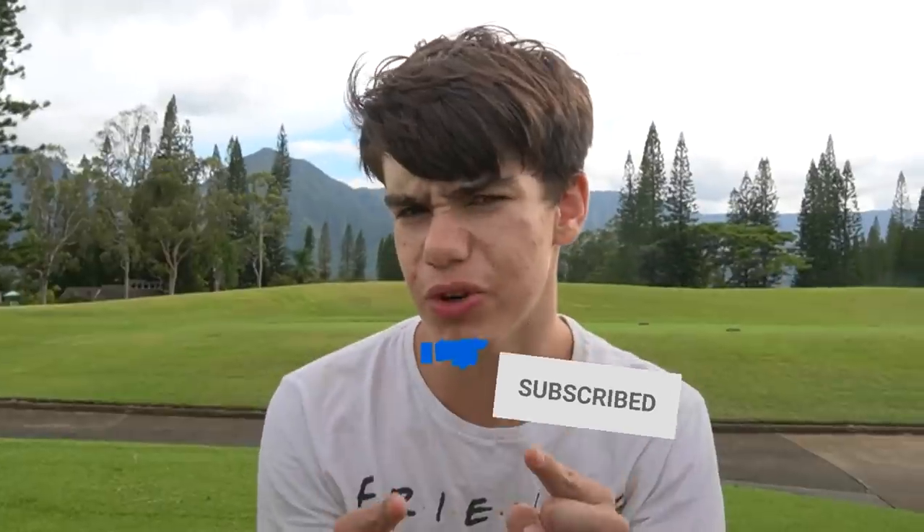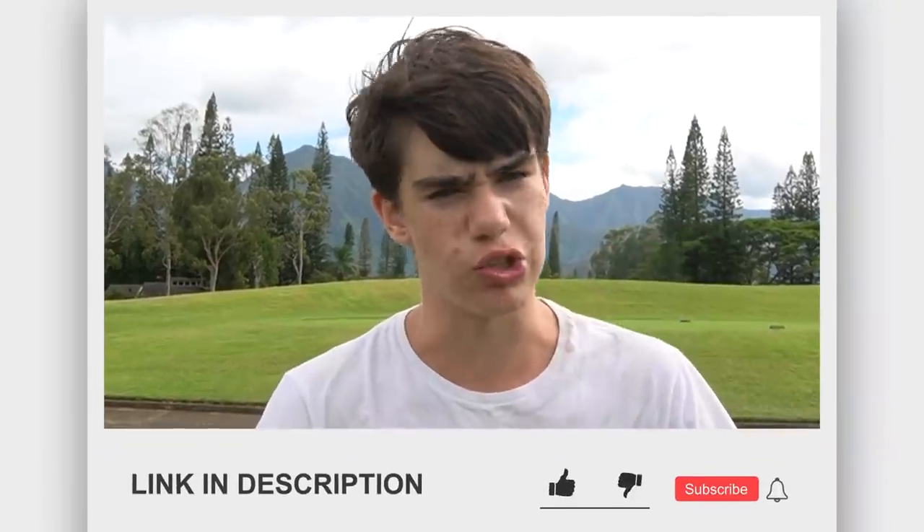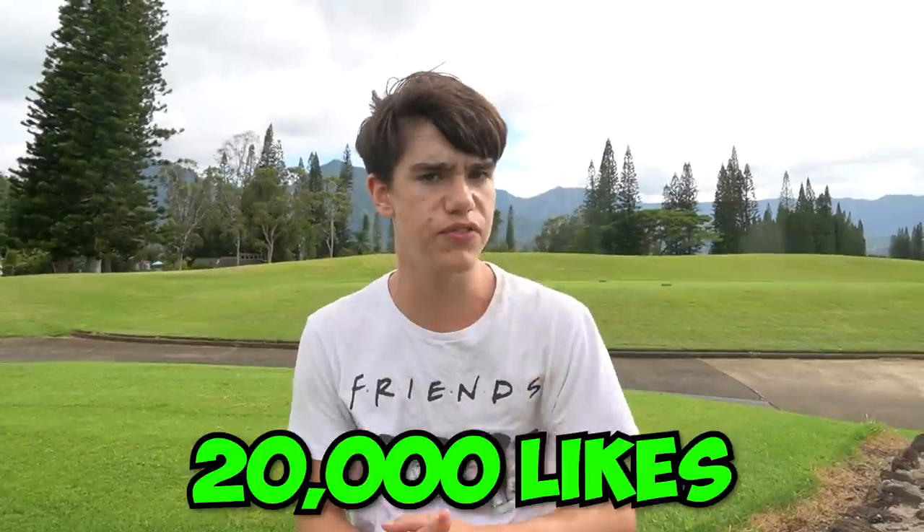Thank you guys so much for watching. If you want an actual shoutout — a special one just for you, maybe a happy birthday or any personalized message — you are 100% sure to receive it through Cameo. It's free to download and you can book me anytime; the link is in the description. Check out my other social medias to see other things I did while out here in Hawaii. Big shoutout to my grandparents for having a timeshare in Hawaii and inviting us. Get this video to 20,000 likes and I'll do a best stunts from the Avengers movies video — it'll probably be back home, but there are trampolines back home so you'll see even crazier stunts. Thank you so much for watching, please like and subscribe — it would mean the world to me!